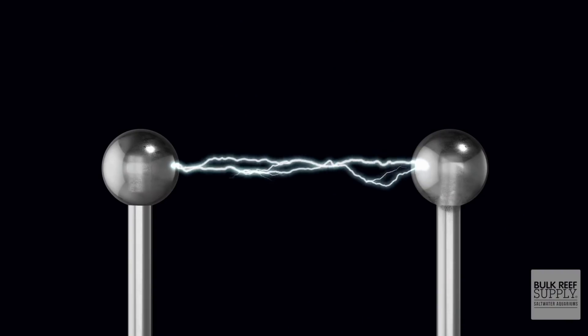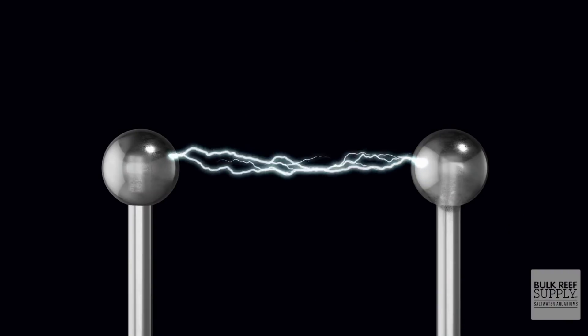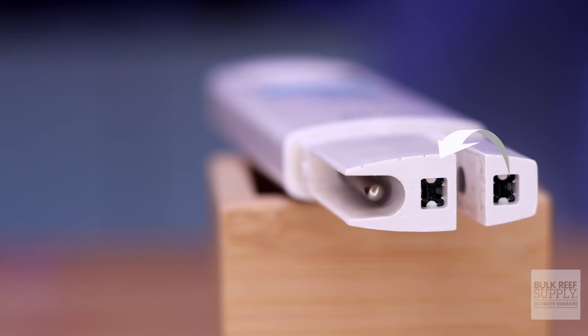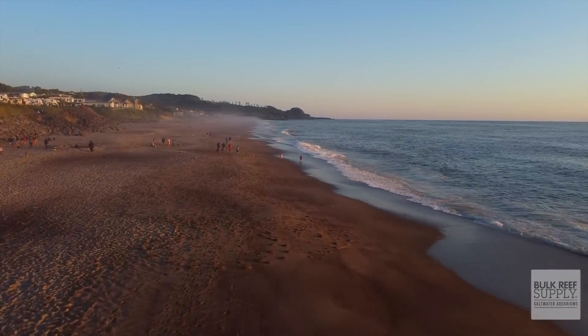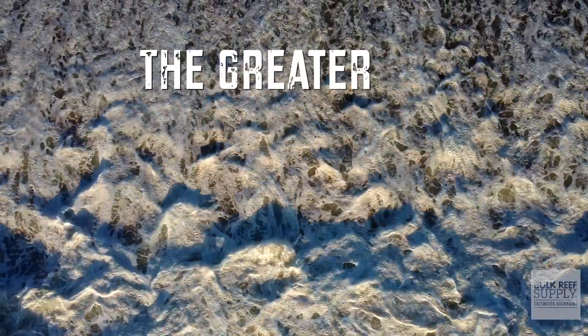Salinity probes measure the conductivity of the water — the degree to which it conducts electricity. A salinity probe measures conductivity by passing an electric current between two electrodes. The more salt dissolved in the water, the greater its capacity to conduct electricity. The greater the conductivity, the more salt. So a salinity probe does not actually measure the amount of salt in the water directly.